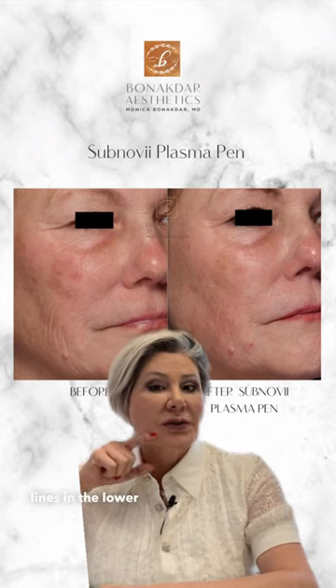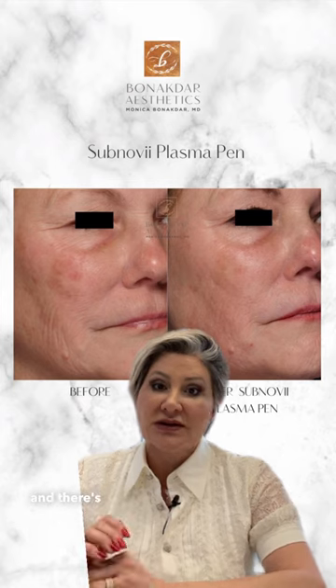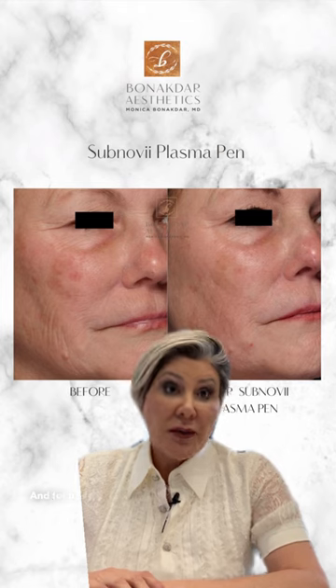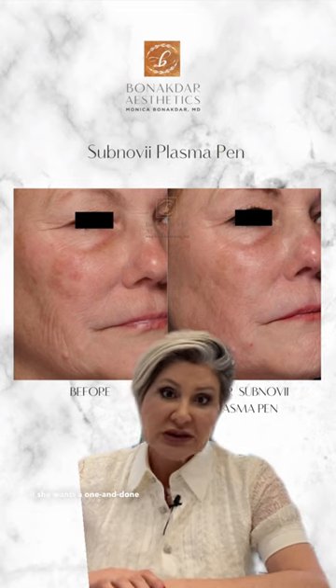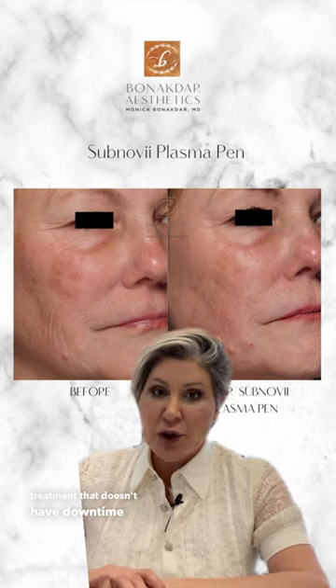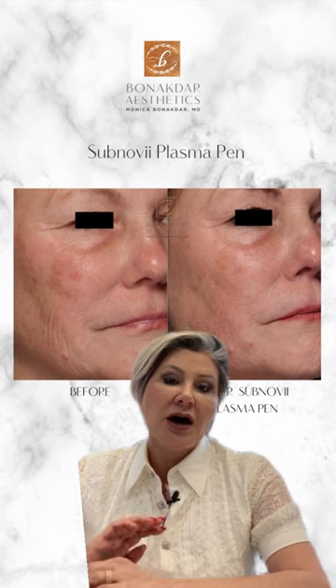Accordion lines in the lower part of the face are very common and there are many different ways to address them. For me, it depends on the consultation, the quality of the skin, and what the patient is willing to endure — whether she wants a one-and-done treatment versus a treatment that doesn't have downtime or has minimal downtime. This woman had a plasma pen treatment.